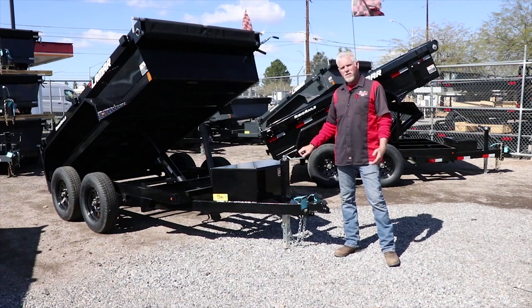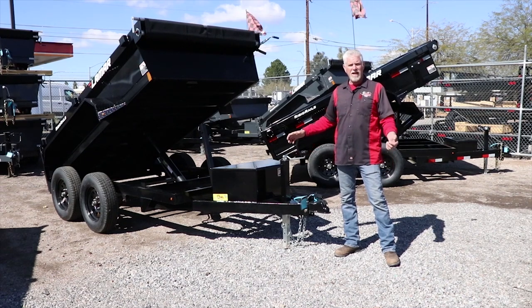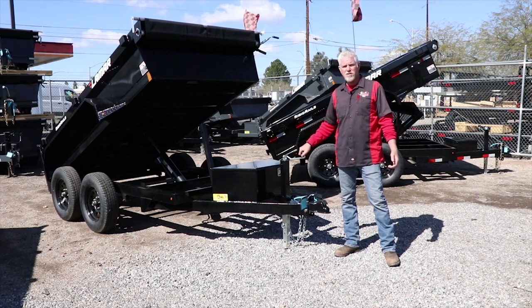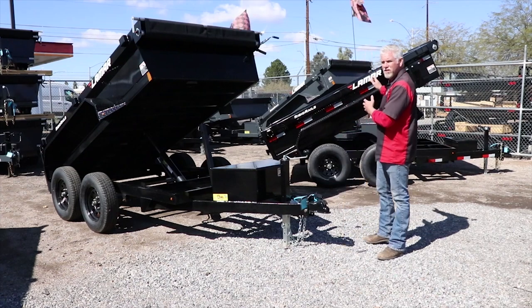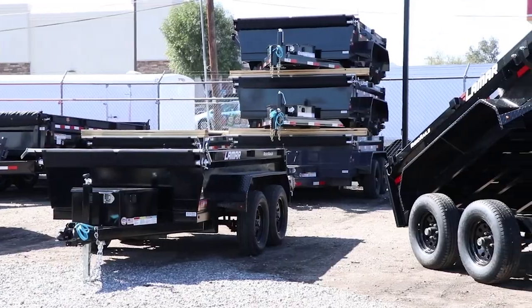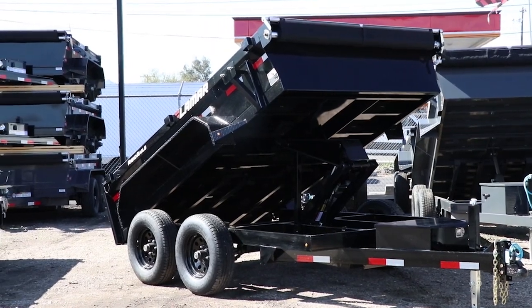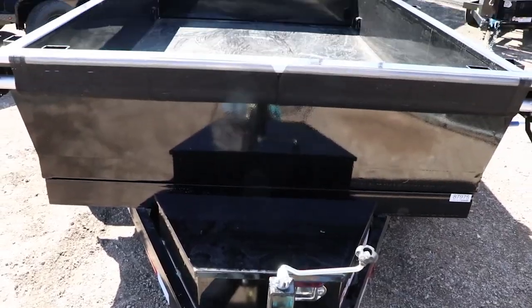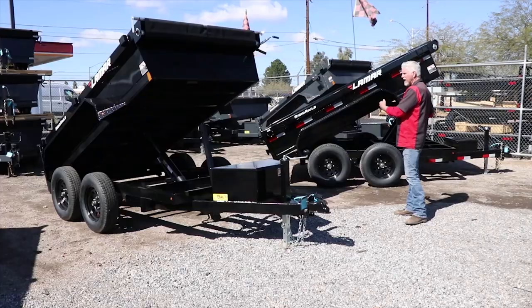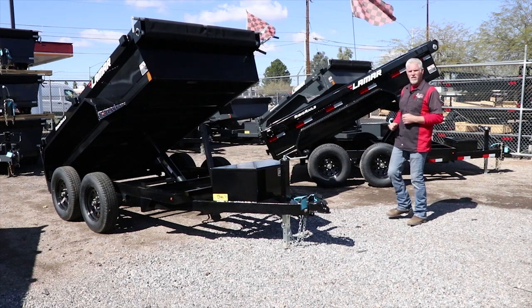Mini dumps are typically for people looking to get in and out of residential areas, or maybe a rancher who just wants to haul personal goods to the trash. Once you go into your medium duty dump trailer, you're getting a little bit wider decking — going from a 60-inch wide deck up to a 77-inch wide deck. The lengths go 10 feet or they also come in a 12-foot long bed.